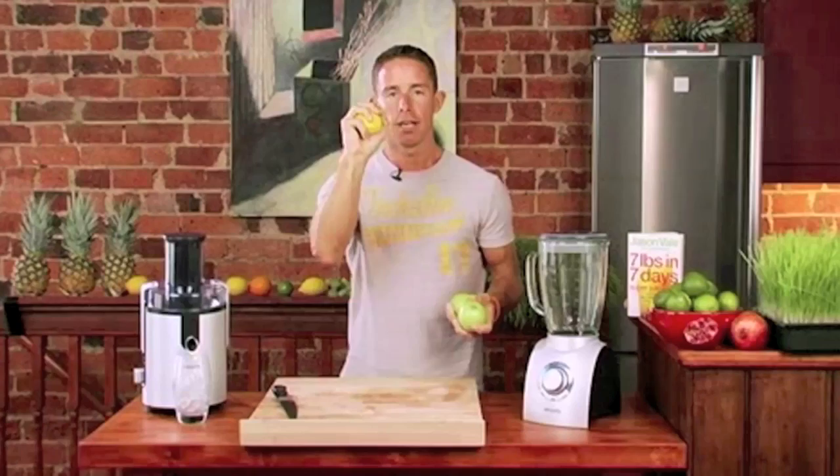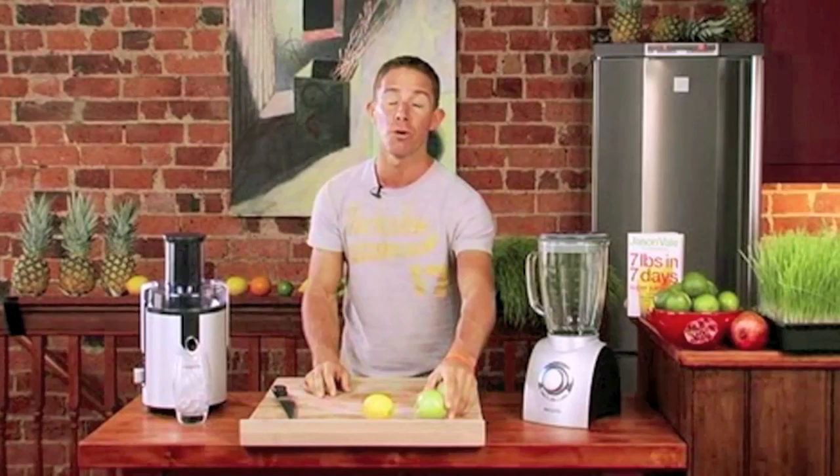This is the Sherbet Lemonade. This is the signature dish. This is the one that's going to blow your mind more than any of the other recipes even combined. It's so simple, it's a joke.